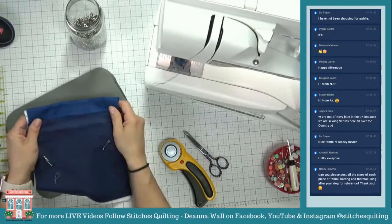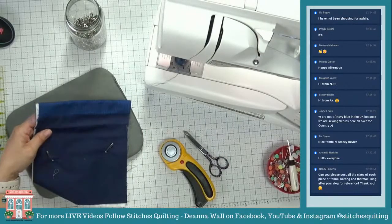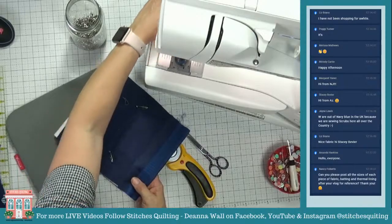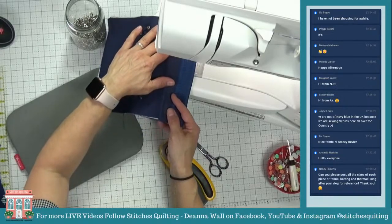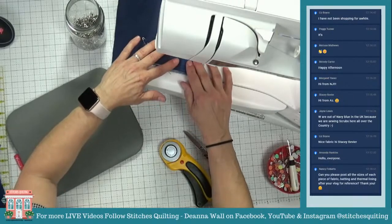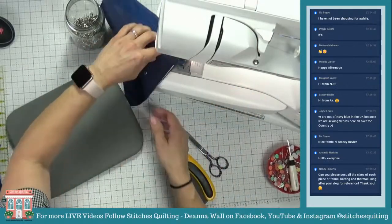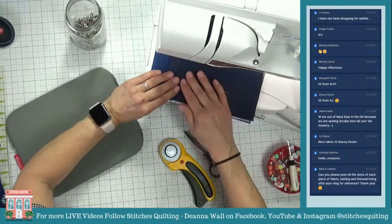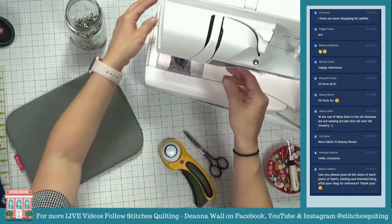For the sizes of each piece: if you ask for the pattern on Facebook it will send you the link — it's a free pattern. On YouTube it's in the description of the video. On Instagram I'll put a link in my stories and you can swipe up for it.